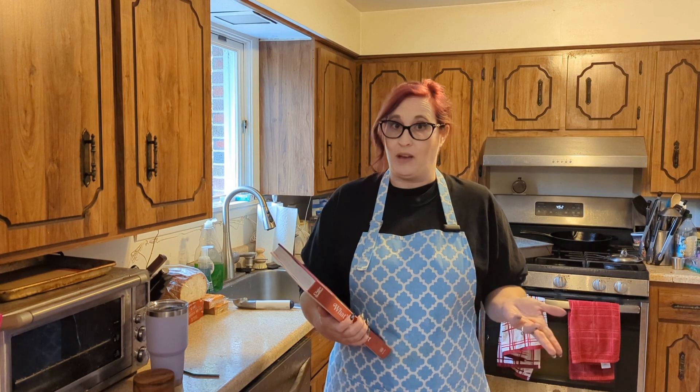Claire doesn't include a note about changing the nuts, so normally I wouldn't make a change like this when I'm testing a recipe, but as it's the difference between making this and not, I'm going to assume that she'd be okay with the change — so come bake with me!